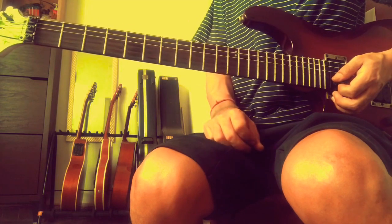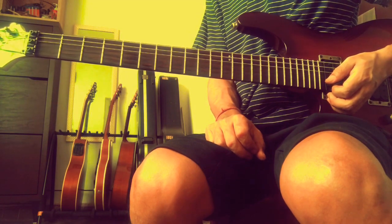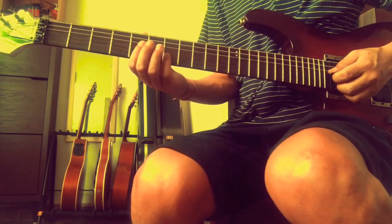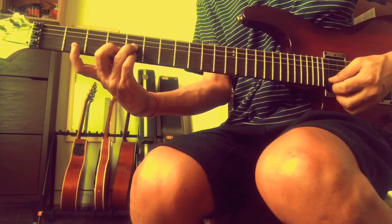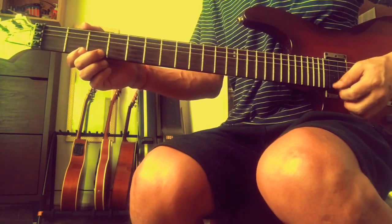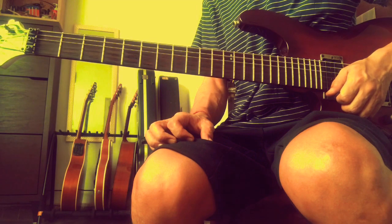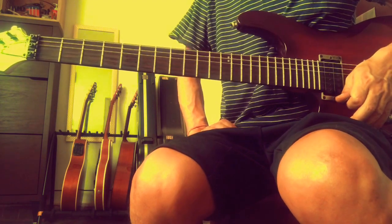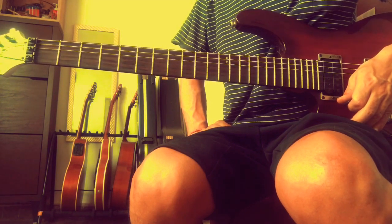And your diminished, which is minus 7 flat 5 - a half diminished chord. Your half diminished chord: the root, minor 3rd, minor 3rd - that gives you a minor 7 flat 5, which is 1, flat 3, flat 5, flat 7.